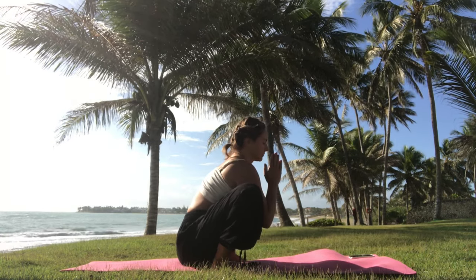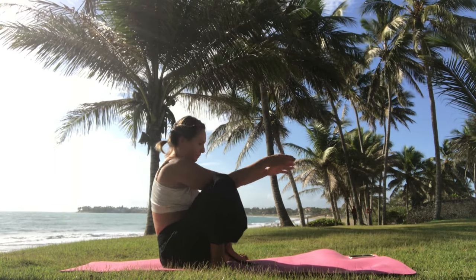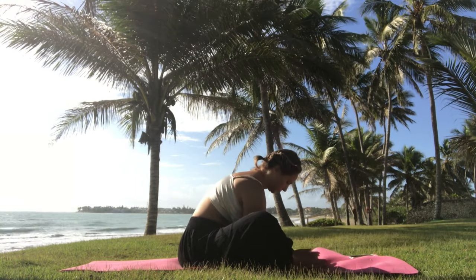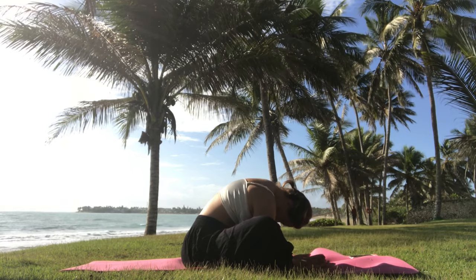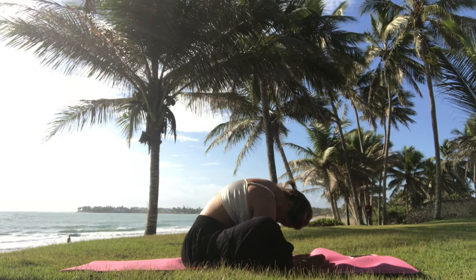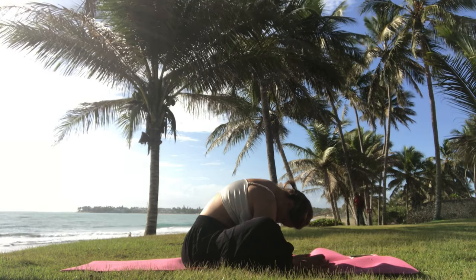One more time back to prayer pose, take another deep breath, and then let yourself go and sit. Shake out the legs and bring your feet in front of you into a diamond-shaped pose a few inches away — feet touching each other. Place the hands under your ankles, then completely drop your neck and head, feeling a release in your shoulders. Take a couple of breaths here and relax.